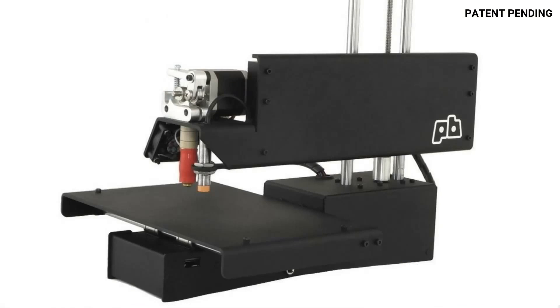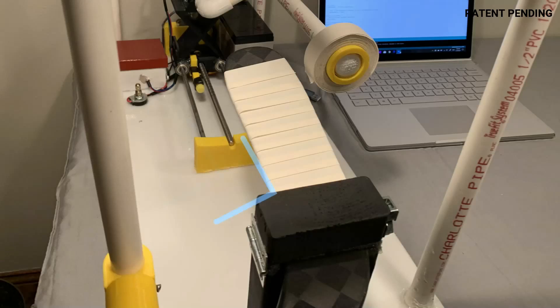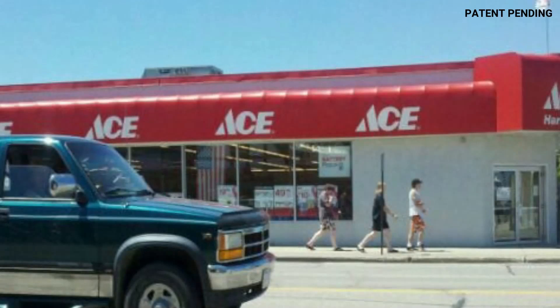Then with a little help from my PrinterBot Simple, some homemade woodwork, and several trips to Ace Hardware, the parts were all gathered, and it was time to build.